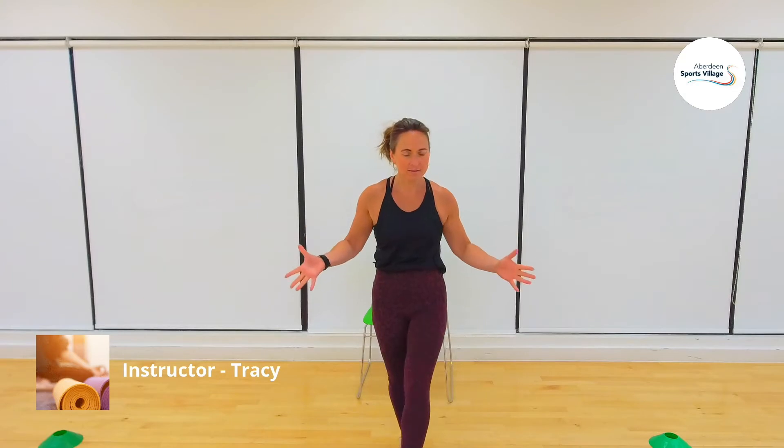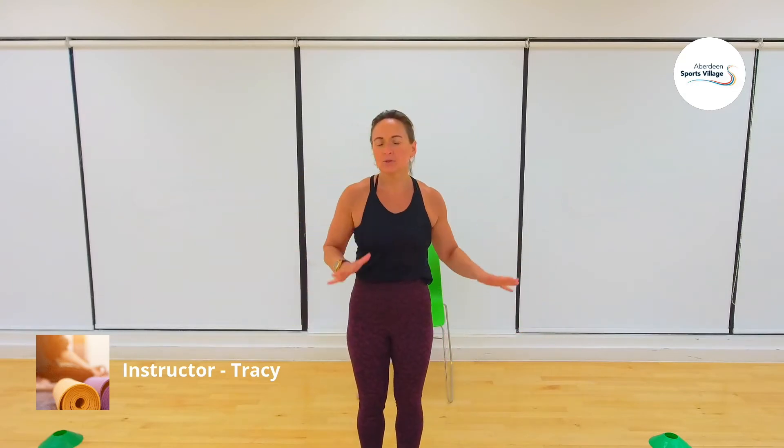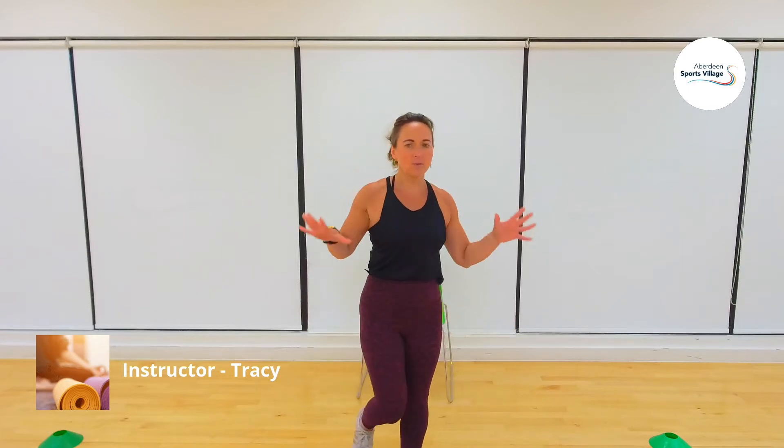Hello and welcome to Glute and Ab Combo. I've done previous workouts with all ab exercises and one with all glutes — now we're going to put the two together. A nice effective quick workout targeting the core muscles and the backside muscles all in one session. So what will you need?